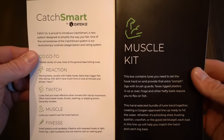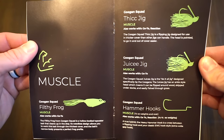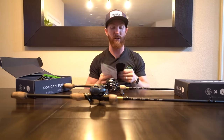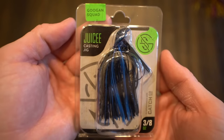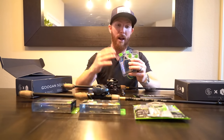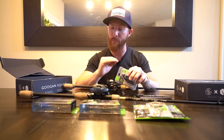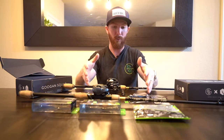This box contains lures that you need to set the hook hard on and provide that extra oomph: jigs with brush guards, Texas rigged plastics half ounce or over, frogs, and other hefty baits that require you to flex on fish. In this box is the filthy frog, the thick jig, the juicy jig, hammer hooks, the pop and filthy frog, and bandito bugs. Big bass are going to hit any one of these. With a Texas rig you can get down into the thickest cover, tex-pose that hook, get places other baits cannot, and capture those finicky fish.